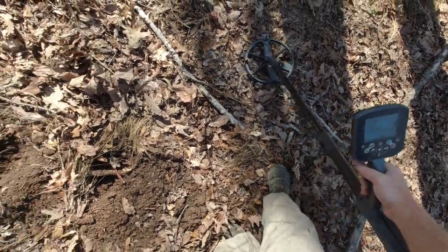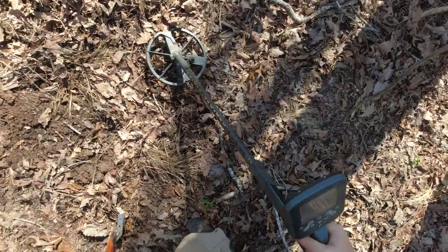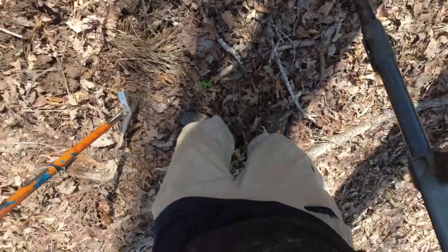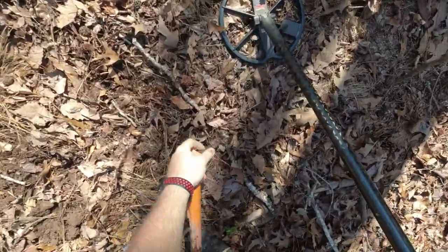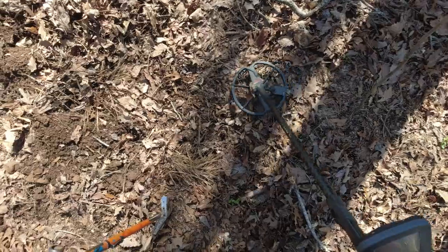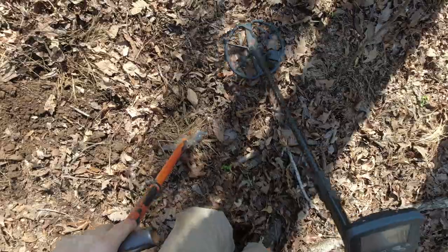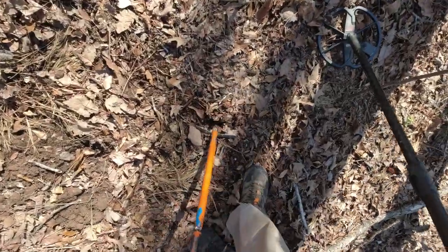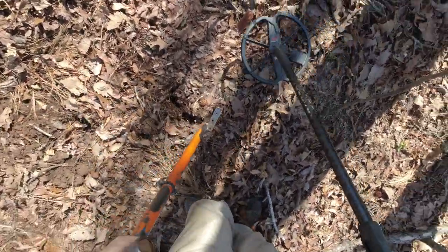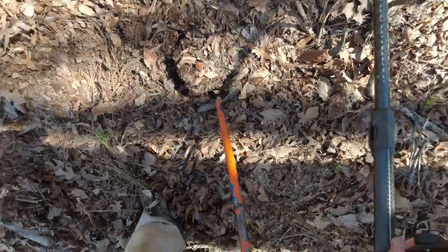There's an 18-45 at six inches. Maybe we've got a coin-filled hole with silver. 12-44 at four inches. There it is.